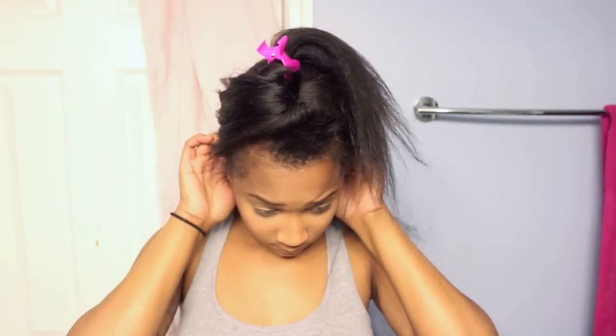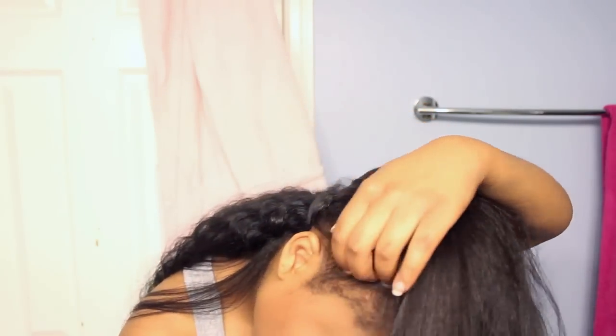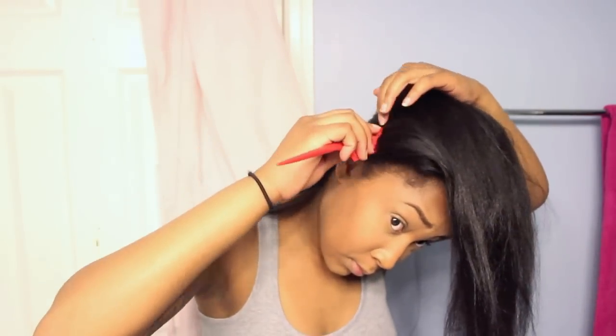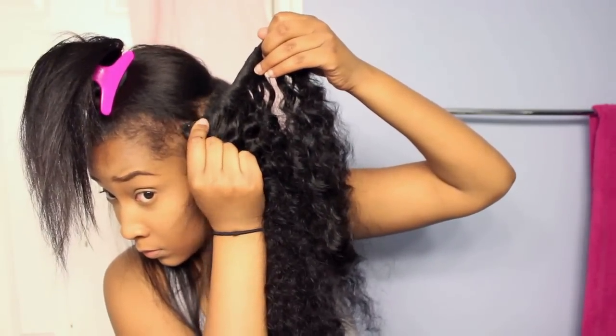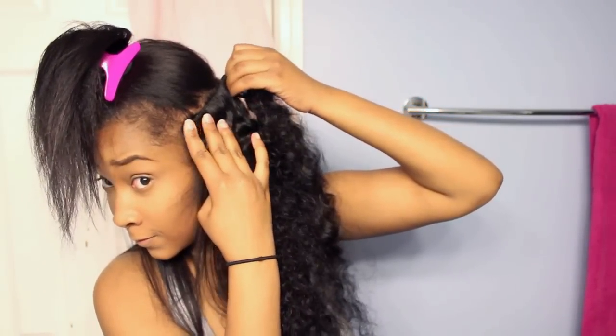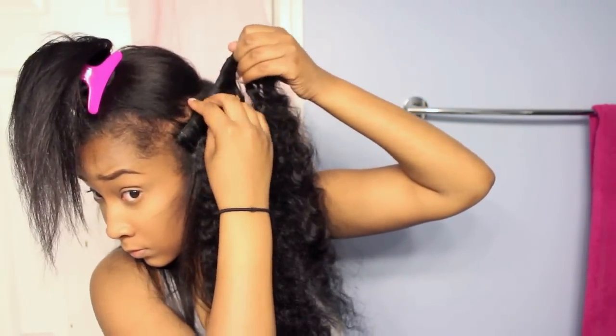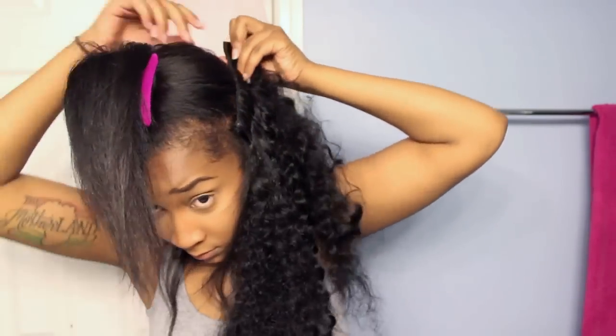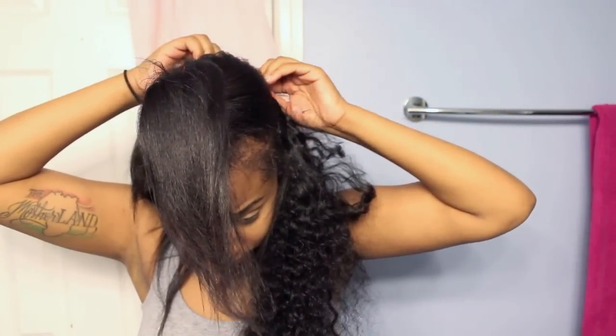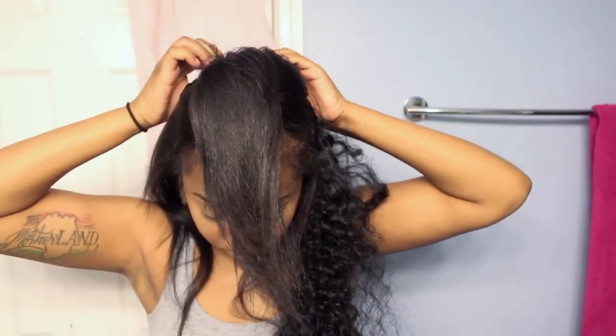When you're putting clip-ins in your hair, you want to make sure that you place the clip-ins directly above the part. As you can see me doing in the video, when you part your hair you want to place the clips right on the part, that way when you brush your hair down you can't see any of the tracks or the clip-ins.